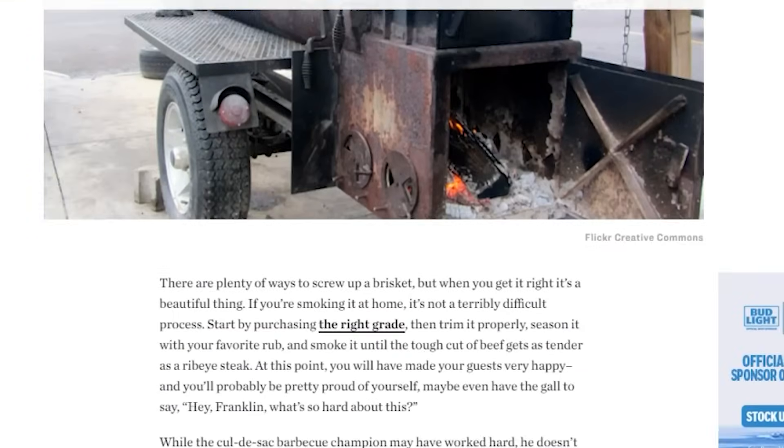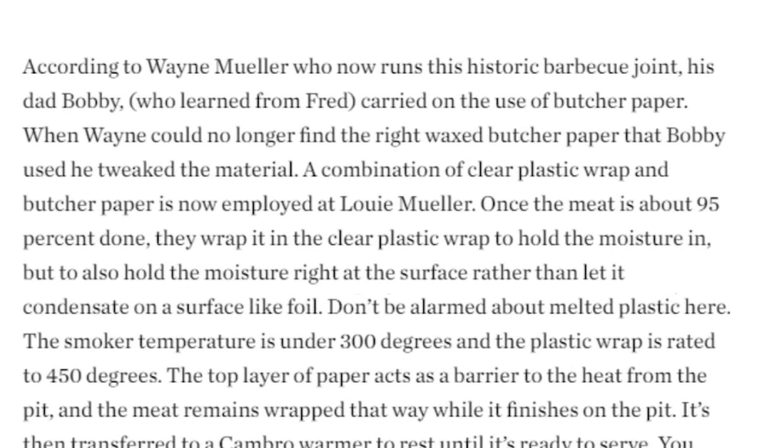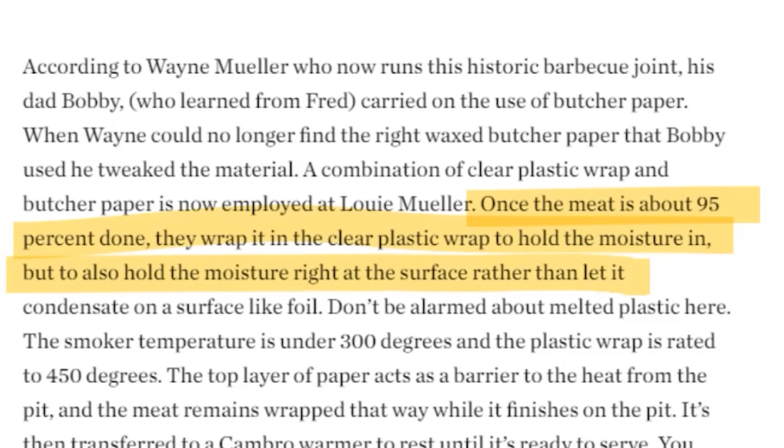In a 2013 Texas Monthly article, Daniel Vaughn interviewed Wayne Miller, the owner of legendary Louie Miller Barbecue in Taylor, Texas. Wayne says he wrapped his brisket in plastic wrap when it's about 95% done, then finished it on the smoker and put it in a holding oven until service. The plastic wrap holds the moisture right at the surface of the brisket, whereas with foil it would condensate on the foil and not on the meat.